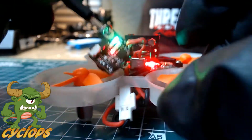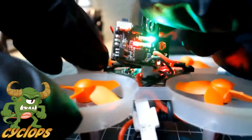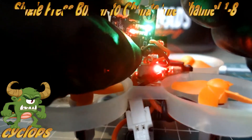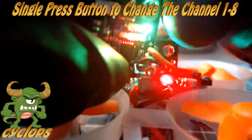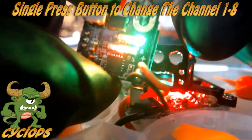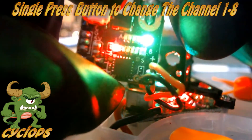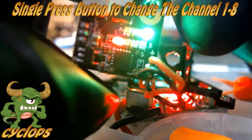It's very simple to do. You have your button located right here. To change the frequency, you're going to single tap it really quickly — just a quick tap. There we go, one through eight — it's a quick little tap to cycle through the channels.